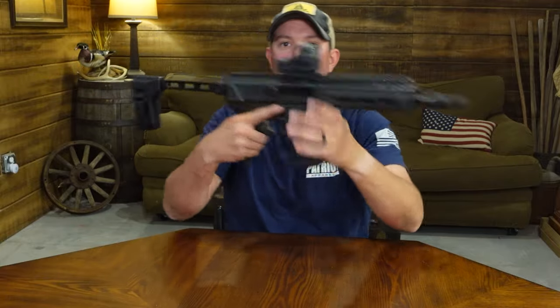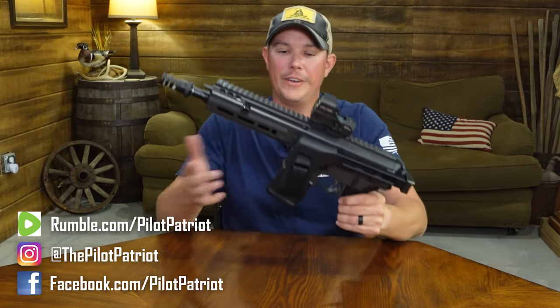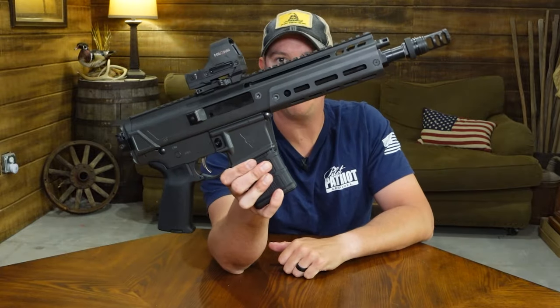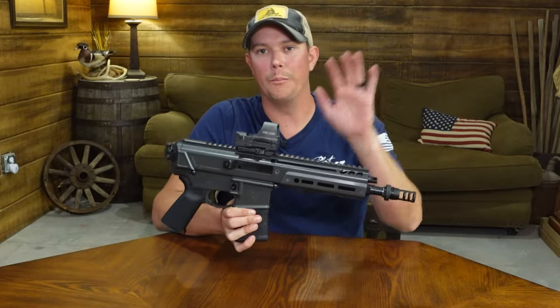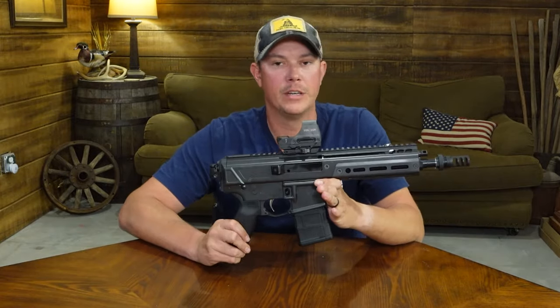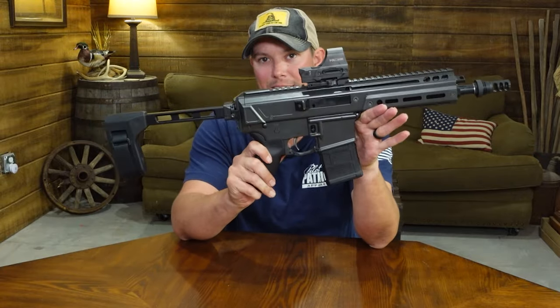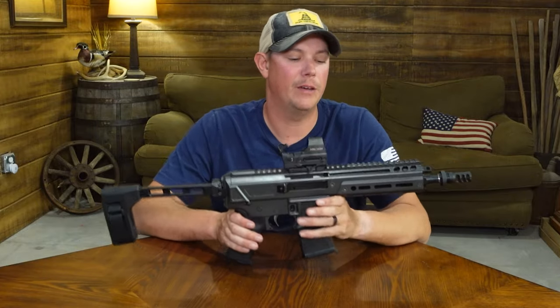When it gets folded, it's gonna lock in place. To unlock it, you just push up and then pull back, and she swings open. Now, you can fire the Jackal with the stock folded. In the configuration that I have here, this is a very small package. Something like this could make a great truck gun or backpack gun. The overall length with it folded is just about 19 and three quarter inches. With the brace fully extended, you're looking at about 28 inches. The weight on this is gonna come in right around six and a half pounds.